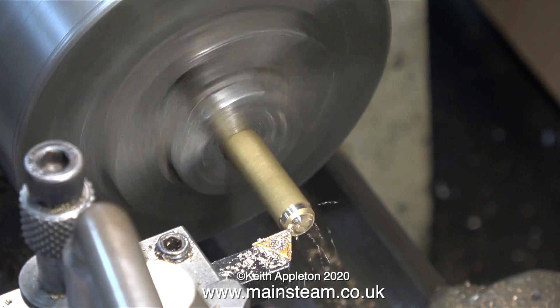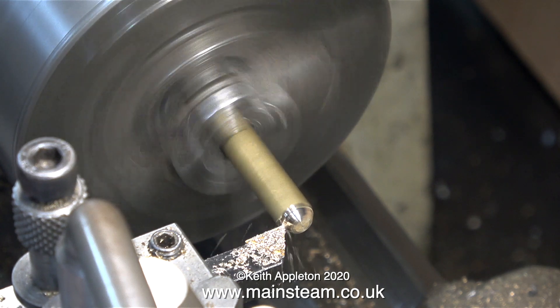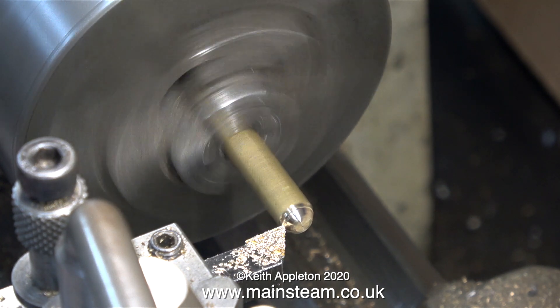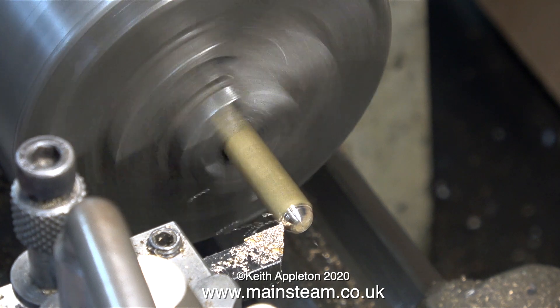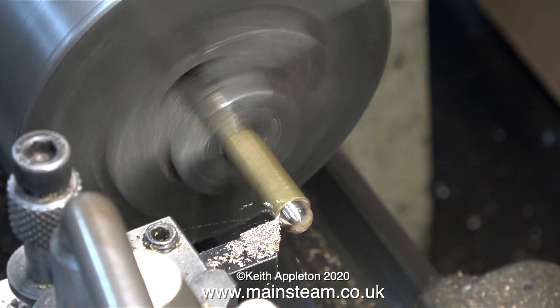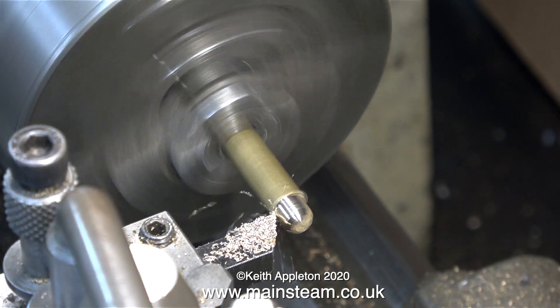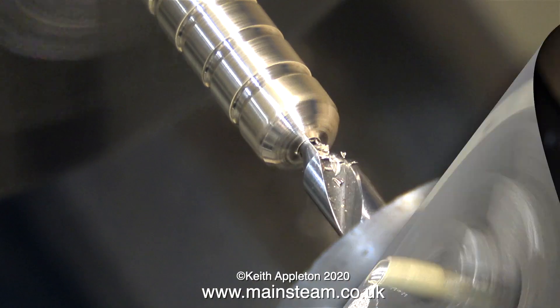I've got a piece of hexagon brass in the chuck and I'm turning the end to a nice round shape so that when I press the pipe on there's no chance of the metal nicking the pipe. When using gas systems on miniature steam boilers it's essential to make sure there are no leaks whatsoever. The gas I normally use is a mixture of propane and butane.